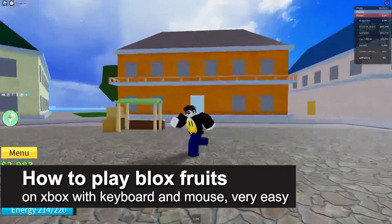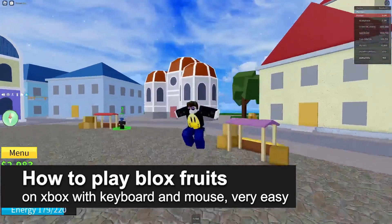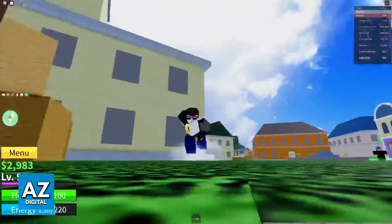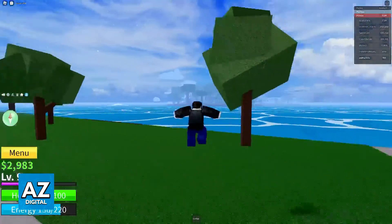In this video, I'm going to teach you how to play BloxFruits on your Xbox with a keyboard and mouse. It's a very easy process, so make sure to follow along. I'm going to teach you how to properly set up a keyboard and mouse so you can play the entirety of BloxFruits on your Xbox using those peripherals.